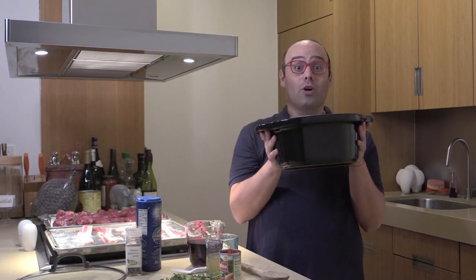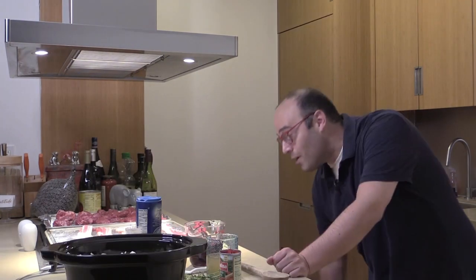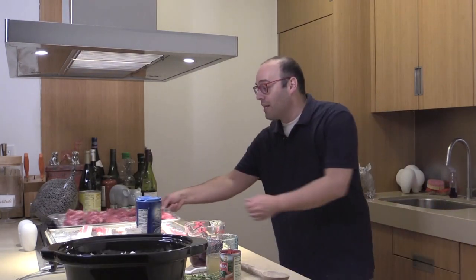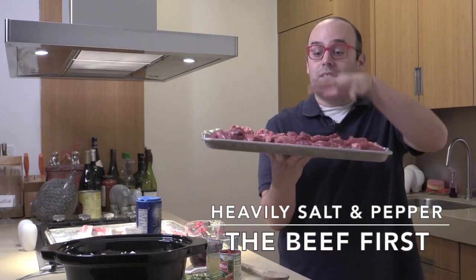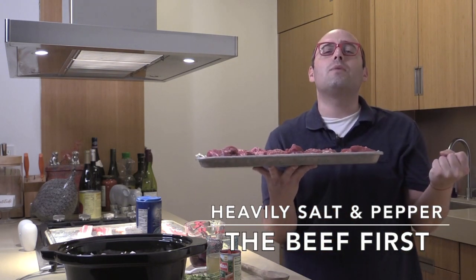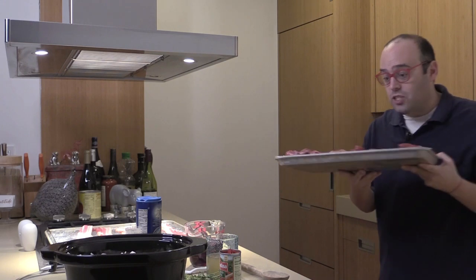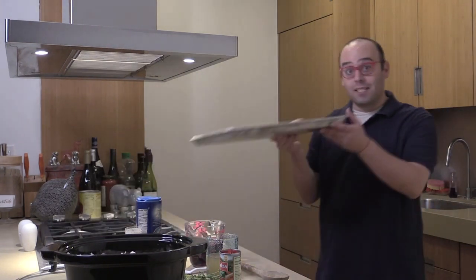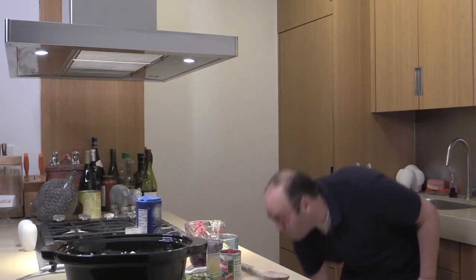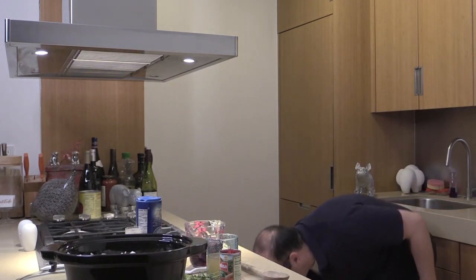I'm breaking my rule of not cooking anything first, because we want to brown the beef so it sears and keeps all those juices in while it cooks. I've got three pounds of stew meat and I put it in a 400-degree oven. Five slices of thick bacon, because bacon makes everything better. Stew meat comes from the part of the cow that exercises a lot, so it's tougher.